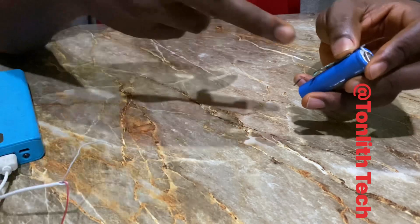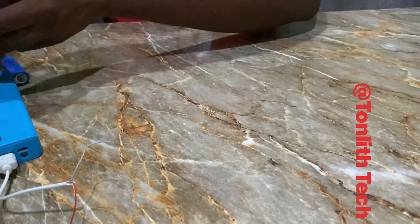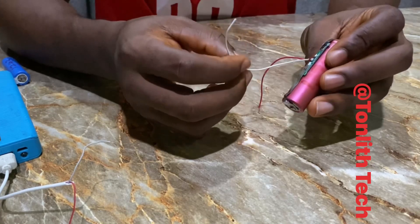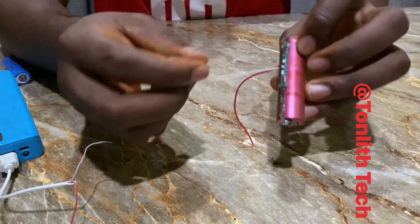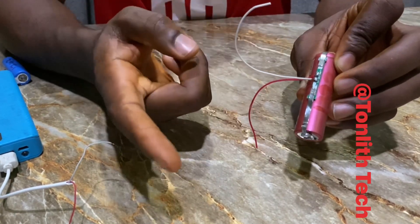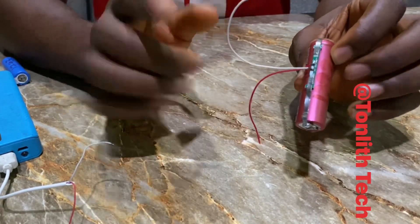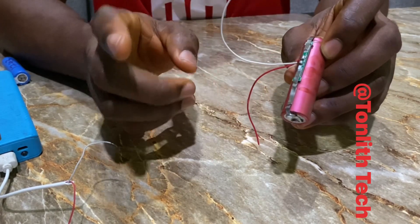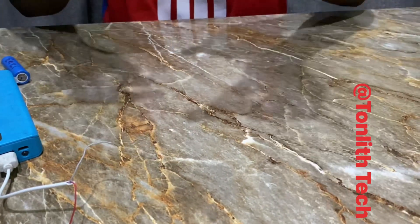So what that means is if you use this circuit board together with your cell and supply 5 volts, once the cell gets to 4.2 volts it will stop charging. Here is another one I've already connected — you can see I have connected this to the cell. I can now use 5 volts to charge this safely. Even if you use 4.2 volts it will still charge, but with 5 volts you won't damage anything because the protection circuit board protects the cell from damage.